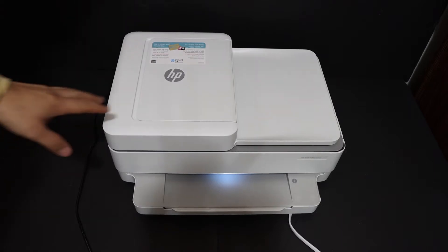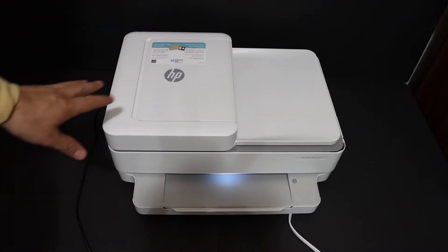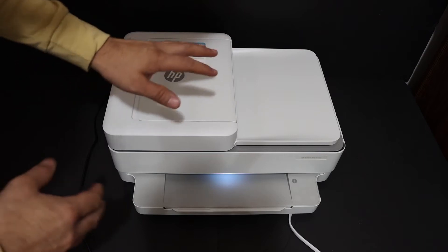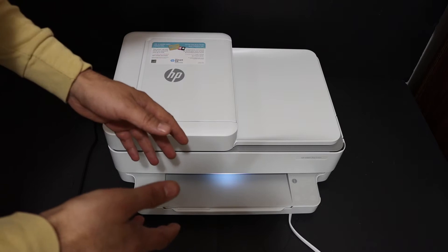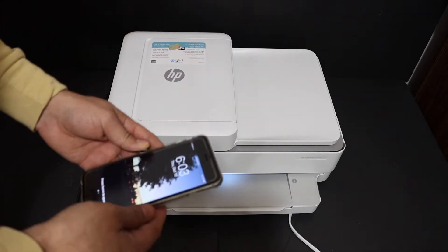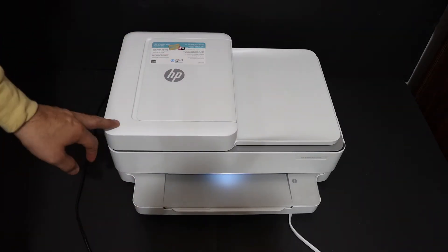Today's video is about the HP OfficeJet Pro 6455 all-in-one printer. I'm going to show you how to do the Wi-Fi Direct setup. This is a wireless setup where we use the printer's inbuilt Wi-Fi system to directly connect it with your device. Today I'm going to use the iPhone, showing you how to do Wi-Fi Direct setup and then use it for wireless printing and scanning.